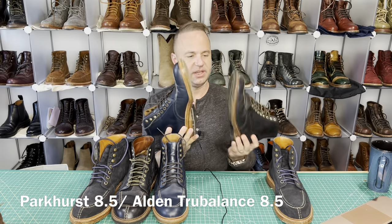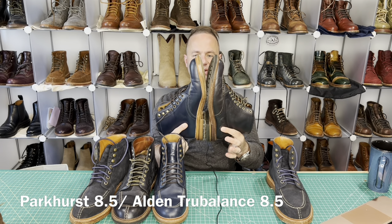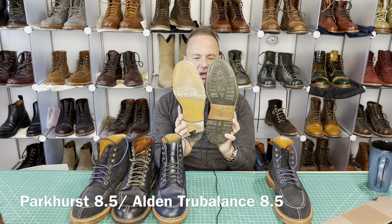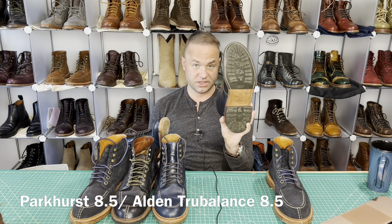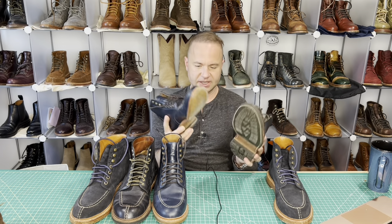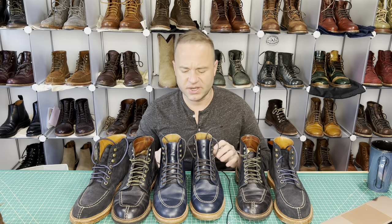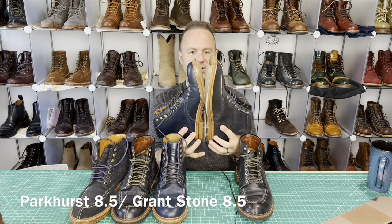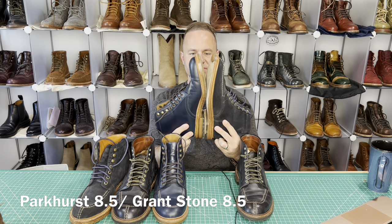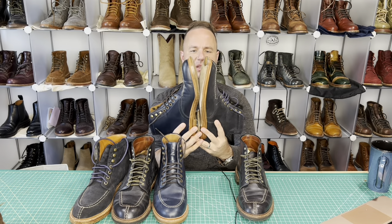Let's do a size comparison. The Parkhurst do appear to be a half size shorter than the Alden's, which is probably why I thought they ran true to size at first. Looking at the width, if your Alden's are a little generous fitting — as these are on me — then the same size in Parkhurst will fit a little smaller. But these are a perfect fit, no questions about it. The Grant Stones also appear to be maybe a half size longer, but we've got very similar sleek toe profiles going on.